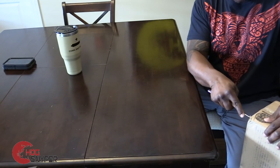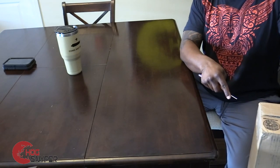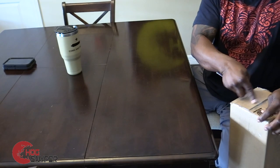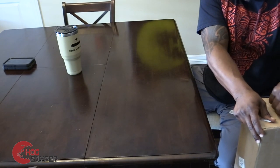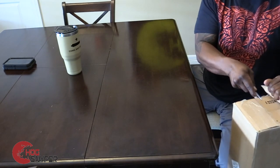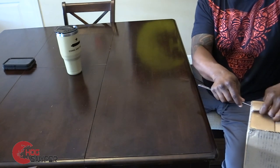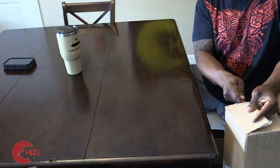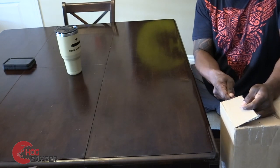Well, today I got in my Reaper Grip by Kofi Aga Industries — my second one. So I'm just going to show you a little unboxing.